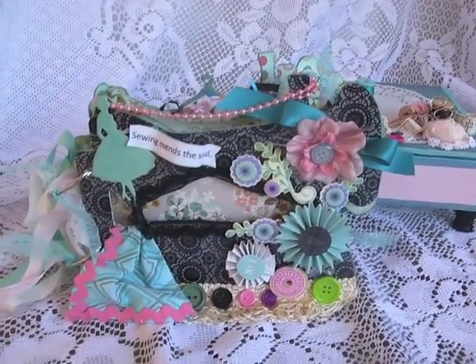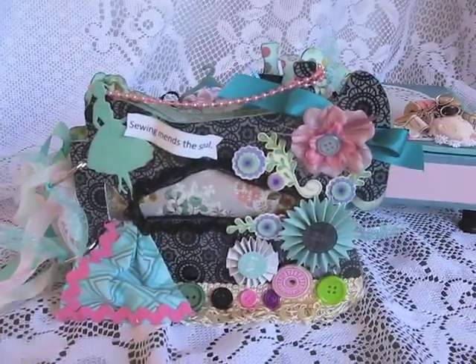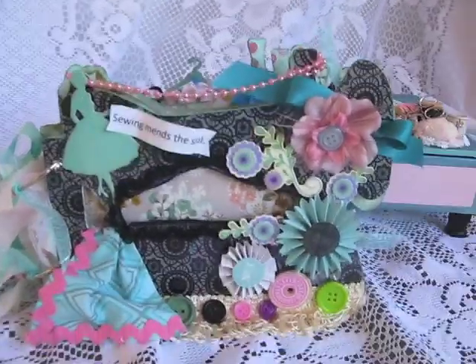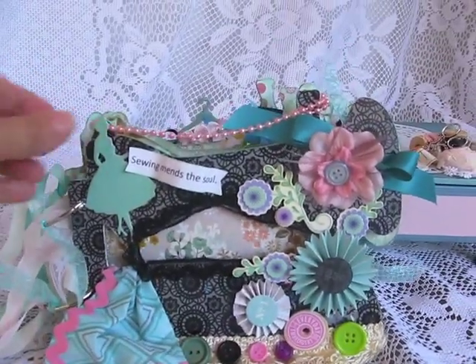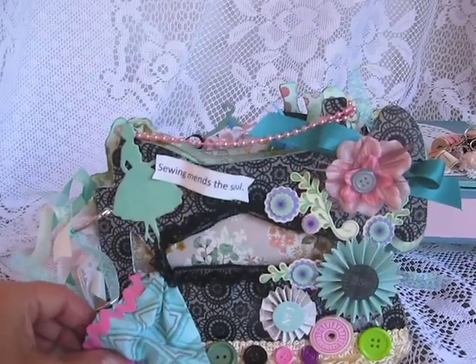I went ahead and did a retro style mini album. It was great fun to do and I did it with the theme of sewing, obviously, and I hope you guys like it.